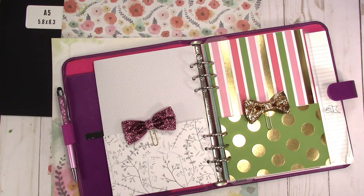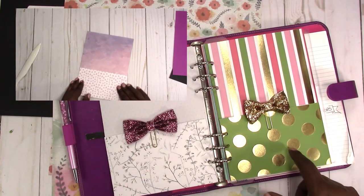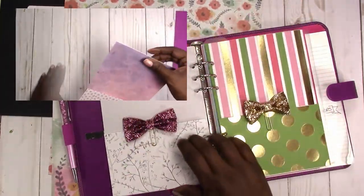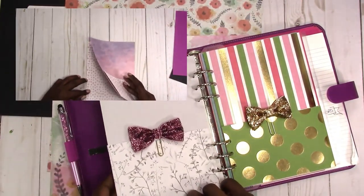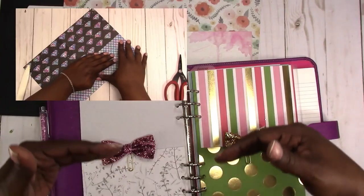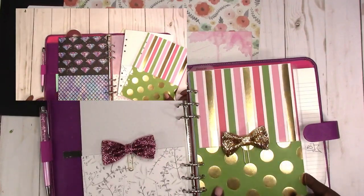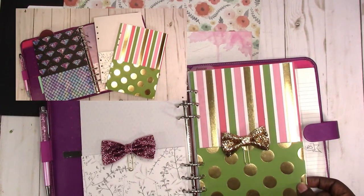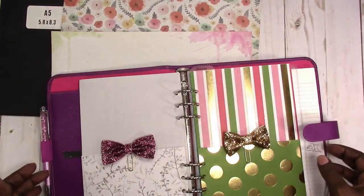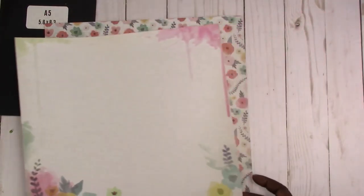Hi, this is Rochelle with ScrapCraftastic and we're going to make a multi-pocket folder for A5. In a previous video I showed you how to make two-pocket folders for your A5 planner or binder, so now we're going to expand on that and make double pockets. We're going to work with paper that is not double-sided, so let's set this aside and I'll link to that video.